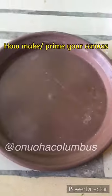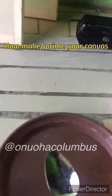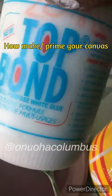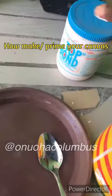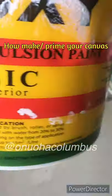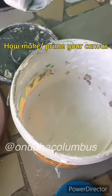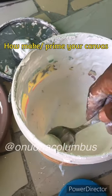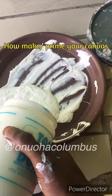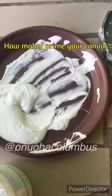Now we are about to prime. We are using white glue — a spoon for measurement. We are using white glue top bond. Some people call it top bond, but top bond is the brand name. White glue and emulsion — that's what we are using, mixed together as a primer. This is emulsion for house painting, acrylic emulsion. The Deluxe there is the brand name. Take a little portion, depending on what you want to do. The top bond measurement will be bigger than the emulsion.